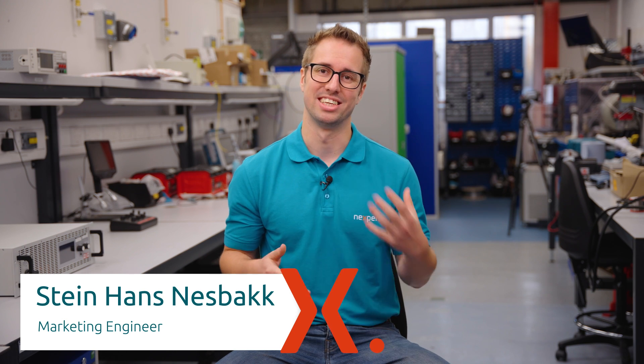Hi, my name is Steinhans Nesbak and I am a marketing engineer here at Nexperia, and today we're going to talk about the history of Elipak.